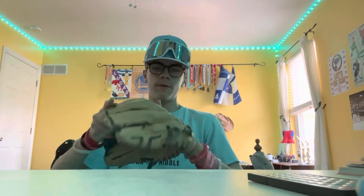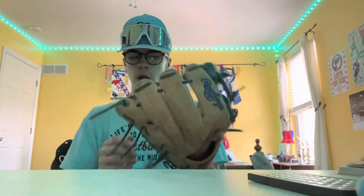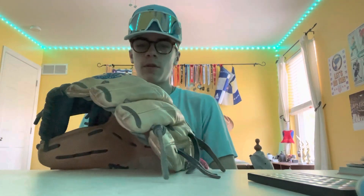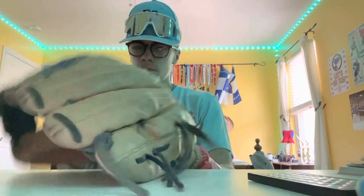Next up, we got my glove. Rawlings GG Elite, 11 and a half inch infielder model. I've used it for almost three and a half years now. I really like it.